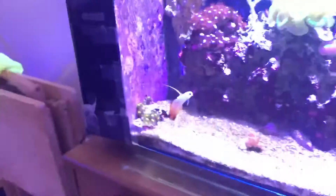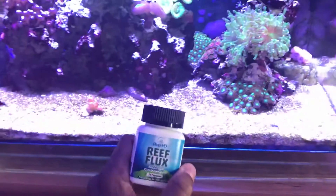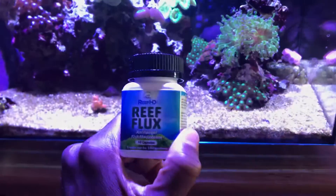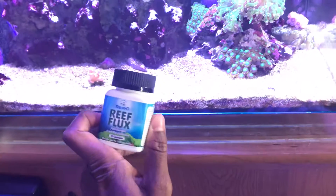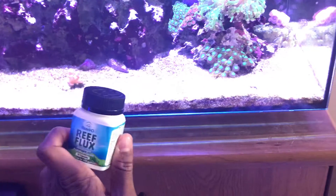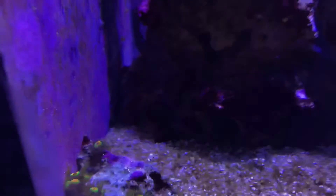I don't know how effective Reflux is versus generic fluconazole, because fluconazole is the active ingredient in Reflux. That's what kills bryopsis and brush algae. There's nothing it does against bubble algae — as a matter of fact, I've got a couple of bubbles I need to go in and hand-remove.